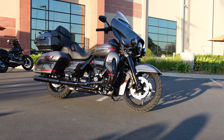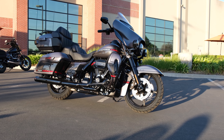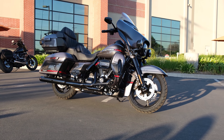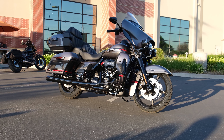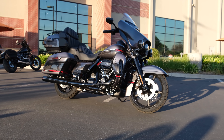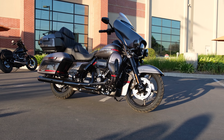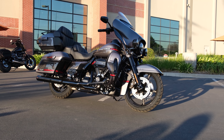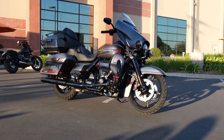Hey guys, this is Nick from Laidlaw's Harley-Davidson and today we're taking a look at the 2020 CVO Limited. This is a review I'm pretty excited to be doing, and the reason being is that as I've spent more time riding around on the CVO Limited and actually just the standard Ultra Limited as well, I've really grown to appreciate these bikes and I actually really want one now. Let's go ahead and start off this review with a quick walk around.